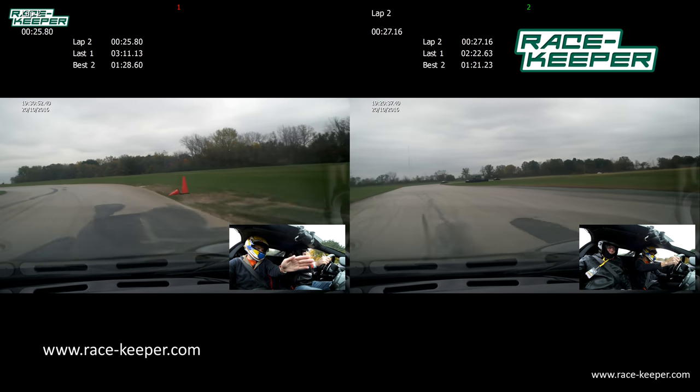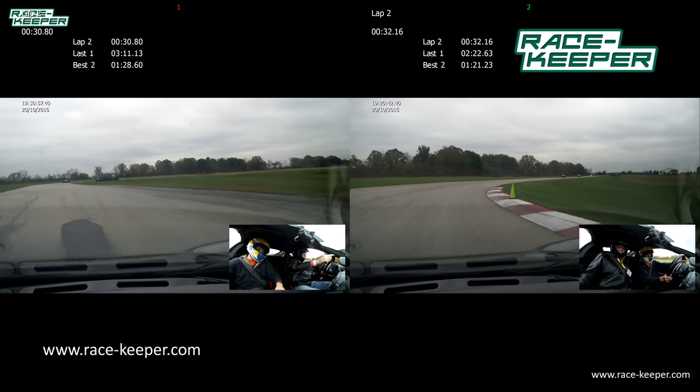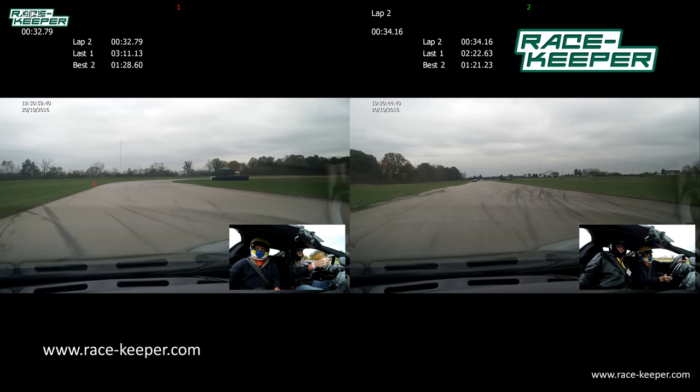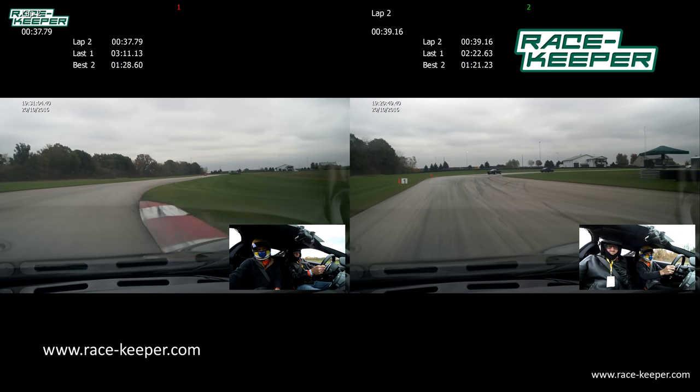We'll be bringing it back over to the left, rolling on power as we come up with this orange power, and we'll be bringing it back over to the right — nice and easy, rolling on power as we come down straight away.